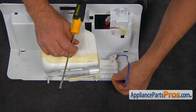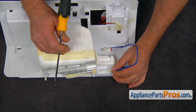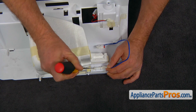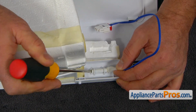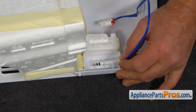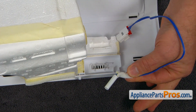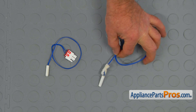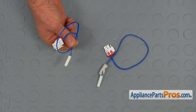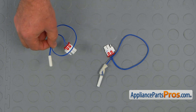Turn the wire up vertical, then using the flat blade screwdriver, pry it out. That's the old one. This is the old temperature sensor next to the new one. If you don't have this part, you can get it from AppliancePartsPros.com.